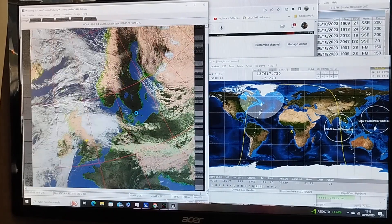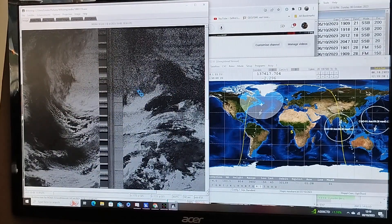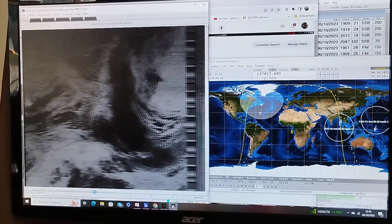Looking good, working fine. You've just got to make sure you update your Kepler elements using a separate program — it's all explained on the WX2IMG website. You install that first and download the Keplars, which keeps the satellite position current.